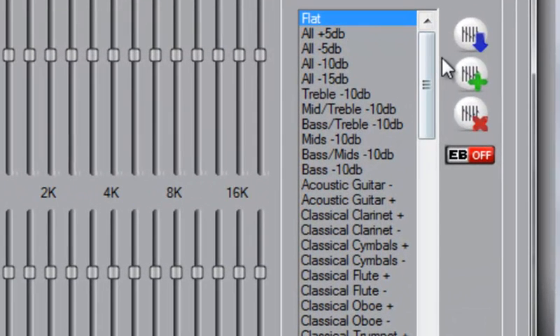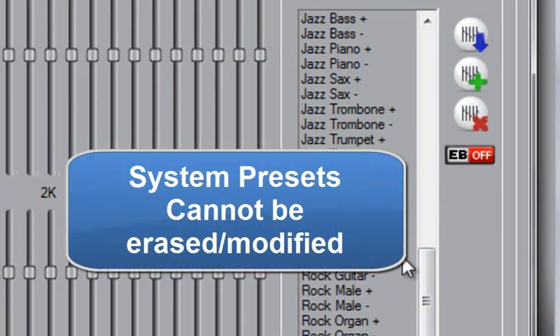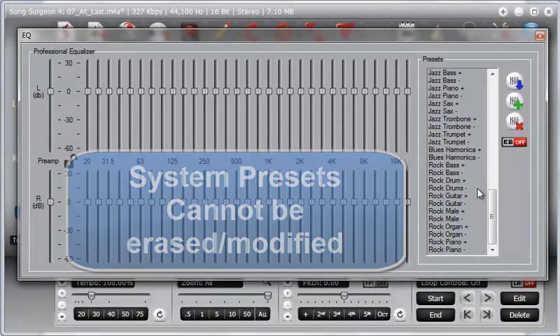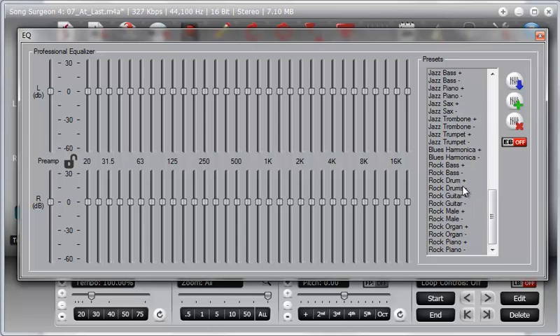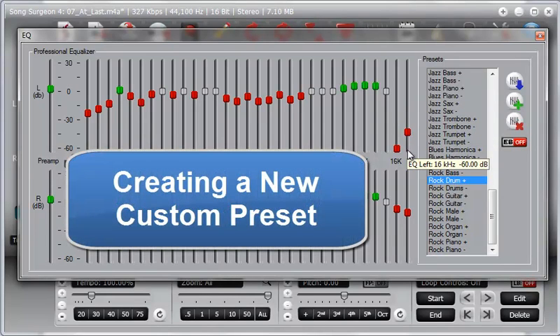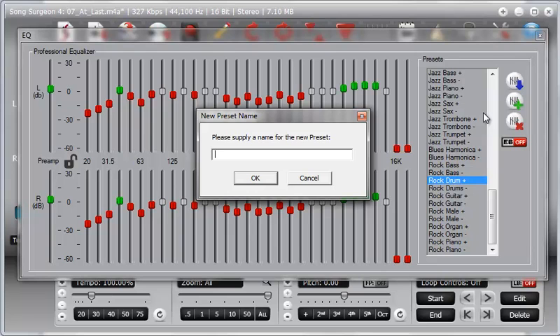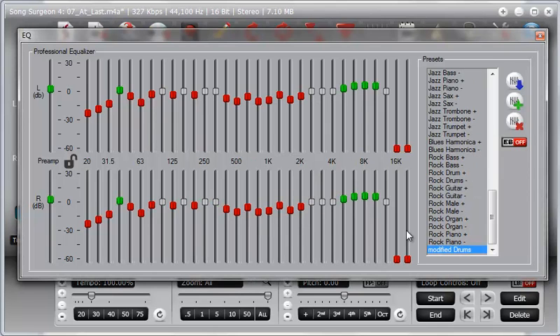The system presets, as they appear in the preset box, cannot be modified or erased in any way. However, you can create new presets based on the existing ones by simply selecting a preset — in this case, Rock Drum — and modifying it. For example, pulling these bands down in the 16K and 20K range. Then if you select the plus button, this middle button will create a new preset. You can give it a new name, such as Modified Drums, click OK, and now you've created this new preset.